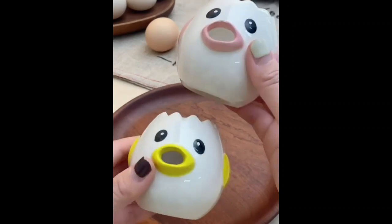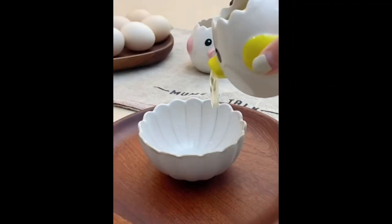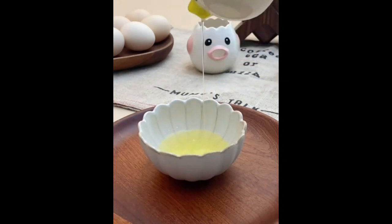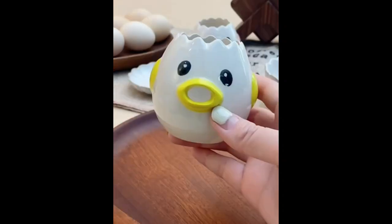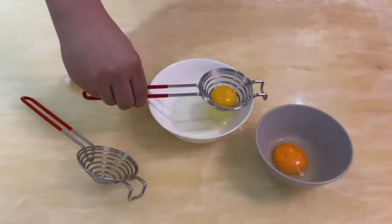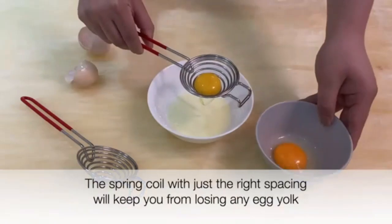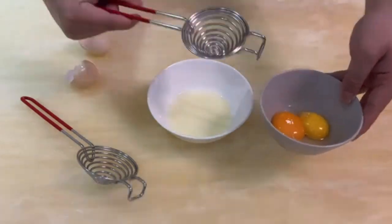Weighing in at a light 6.5 ounces, it is easy to handle, making the process of egg separation straightforward and efficient. One of the standout features of this separator is its multi-purpose functionality — beyond just separating eggs, it can also serve multiple roles in the kitchen, adding to its value as a tool for various culinary tasks.